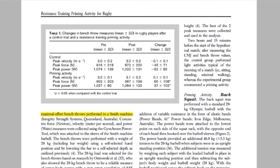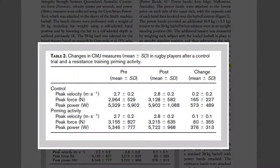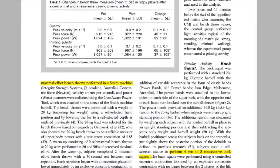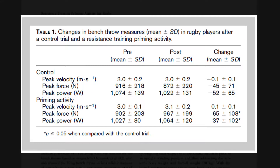As a result of this study, following the priming activity, we observed a small decrease in countermovement jump peak power and also peak force. We also observed a trivial decrease in countermovement jump peak velocity. In comparison, for the bench press, we found a large increase in peak force, a moderate increase in peak power, and a small increase in peak velocity.